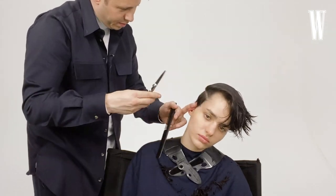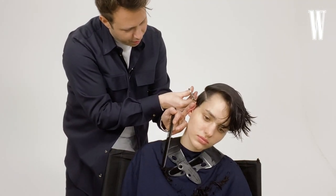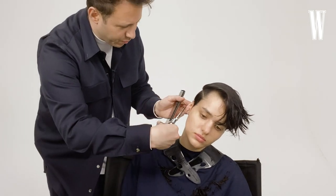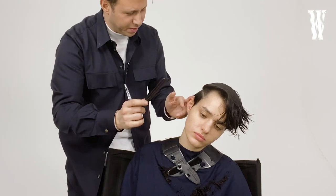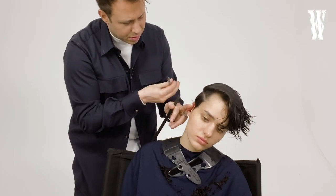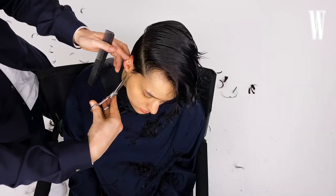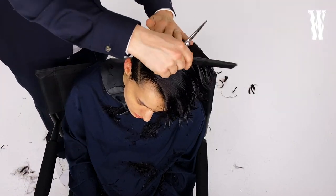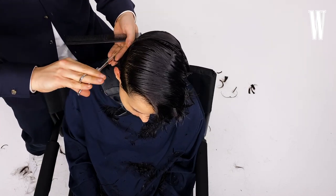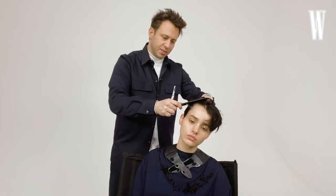Haircuts for me have always been so important. I've always done a lot of haircuts even when I'm shooting. Probably because of my salon background, people have always trusted me to do haircuts — you don't see an enormous amount of that when you go on set to do a sitting — but they kind of form the foundation of everything.